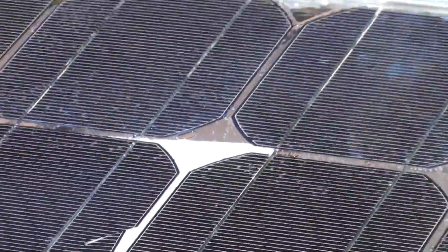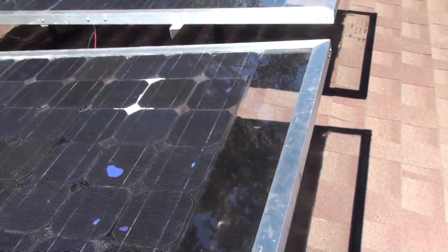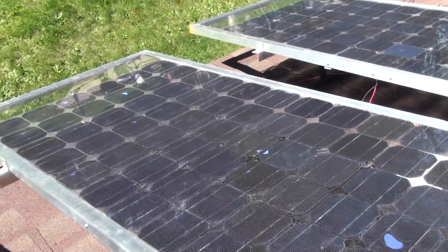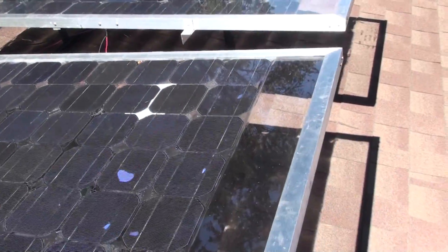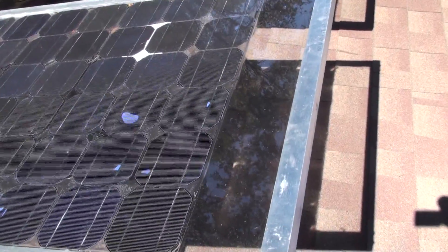I was going to put a white backing on the back of these anyway — some plastic I like to use for milk houses. About $16 a sheet at Home Depot for a 4x8 sheet.